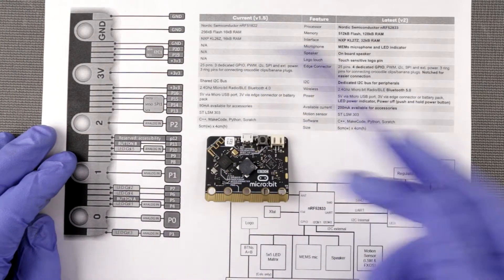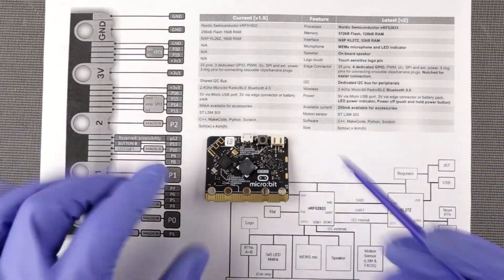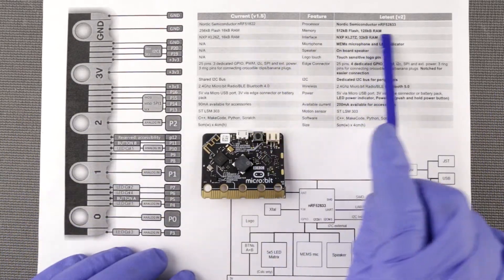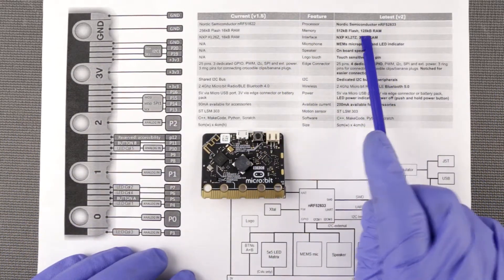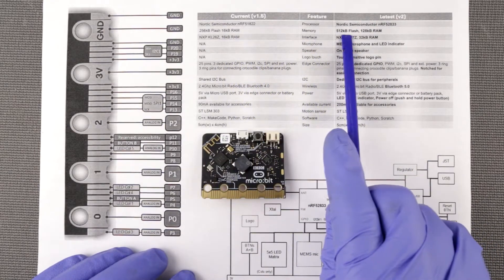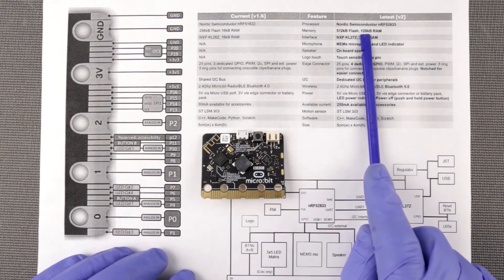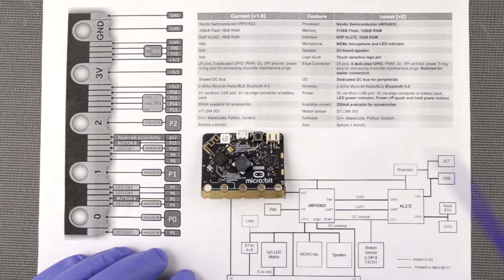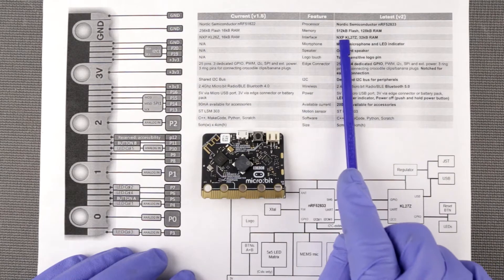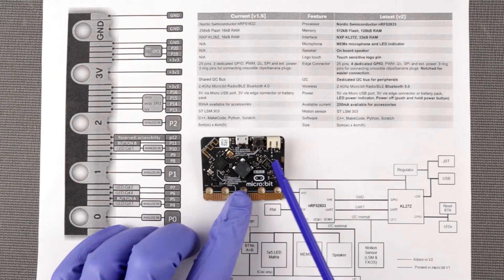Here is a little comparison table between the original version — or as they call it, 'current' — and version 2. This is actually taken from the microbit website. At the nRF52833, it has a bit more memory: essentially twice the flash and eight times more RAM. So this is amazing. It also has a different NXP USB interface with 32 kilobytes.